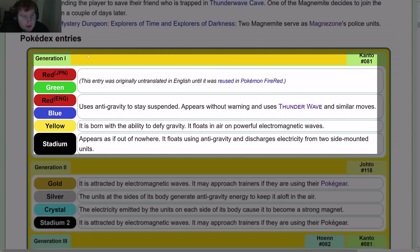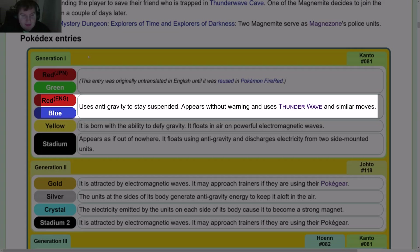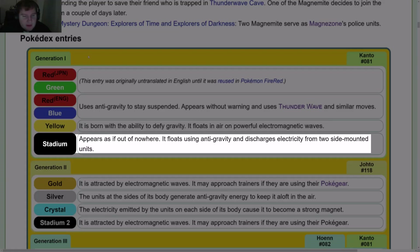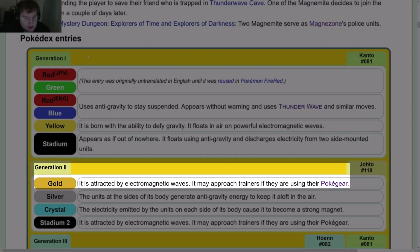Pokédex entries: In Gen 1, Red and Blue — uses anti-gravity to stay suspended, appears without warning, and uses Thunder Wave and similar moves. Yellow — it is born with the ability to defy gravity; it floats in the air on powerful electromagnetic waves. Stadium — appears as if out of nowhere; it floats using anti-gravity and discharges electricity from two side-mounted units.